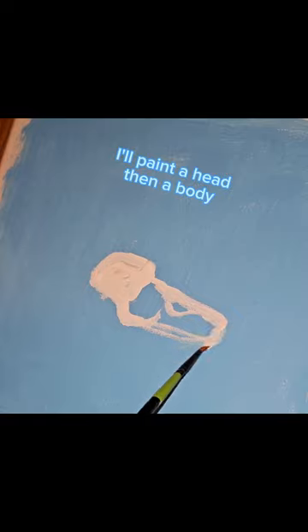Finally my turn. I will paint a head, then a body.